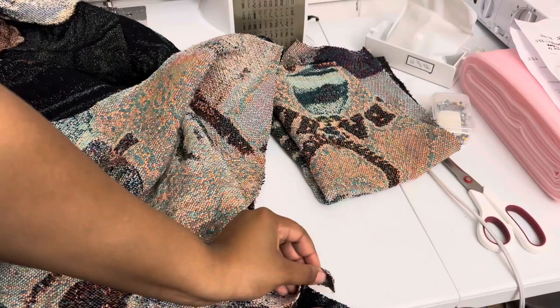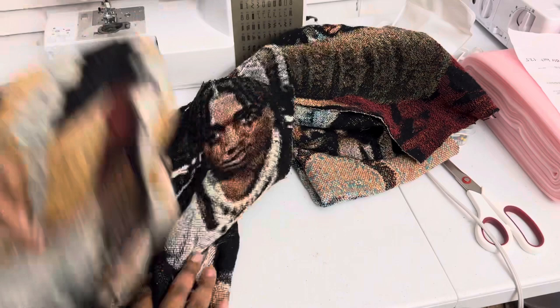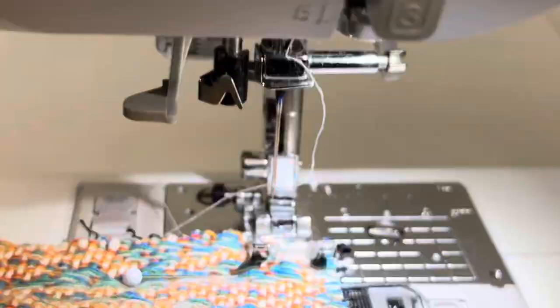Match the ends up, pin your sleeve around it, and then fold all of it in half and sew it. You can do it either way. I think I'm gonna pin the shoulders down first, then do the sleeve, and then close it all up around. So yes, that's what we're gonna do — I'll speed it up.